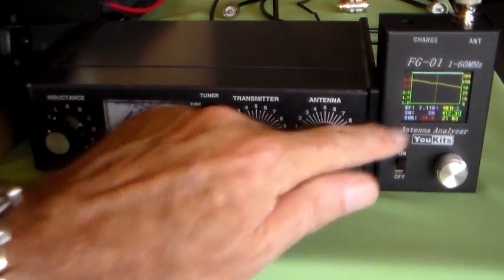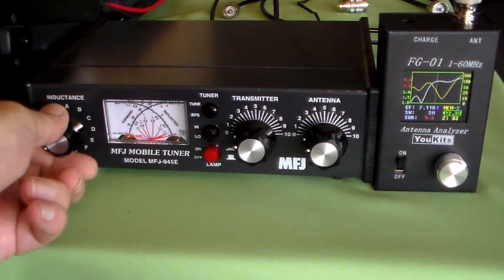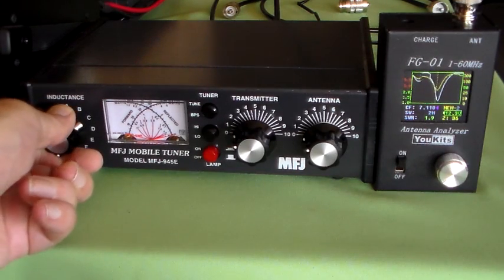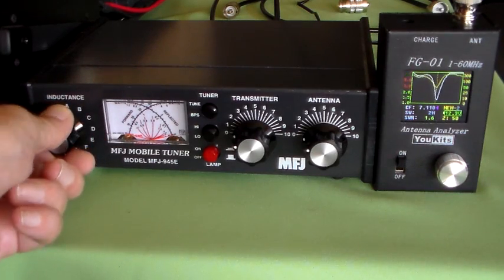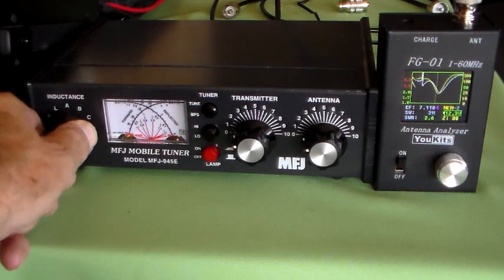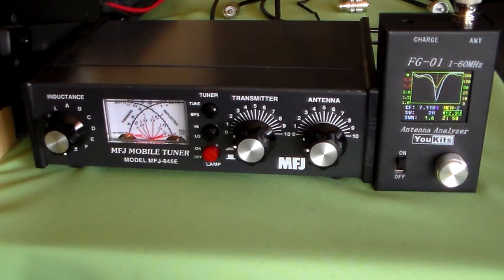SWR coming down: 8.7, 4.6, that's coming down, 2.6, 1.9, 1.6. Backing off slightly: 1.9, 2.6 — that's 1.6. Then 1.5, 1.6. That doesn't look bad at all. Maybe there's something to this other method after all. So that's the least amount of inductance we can get away with.